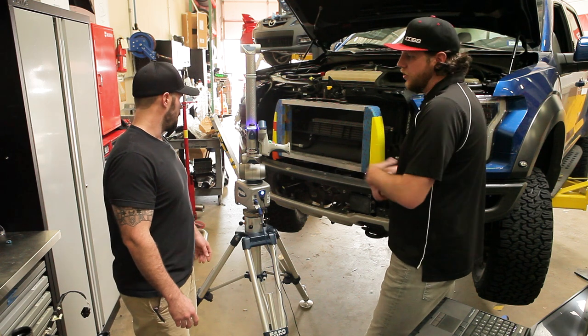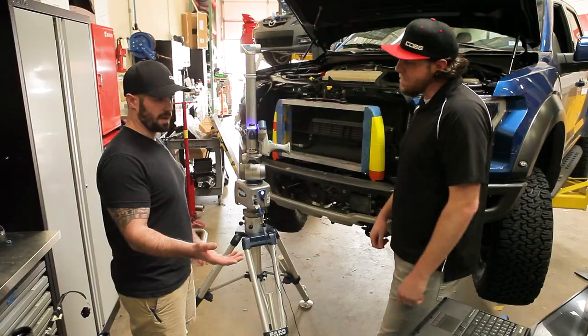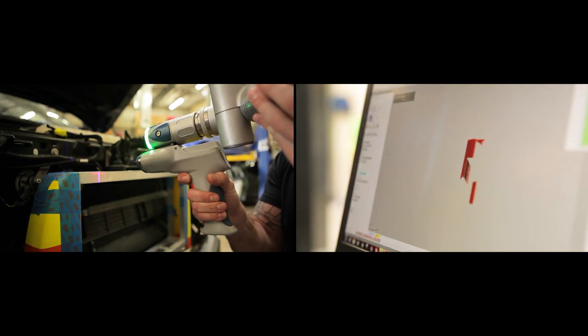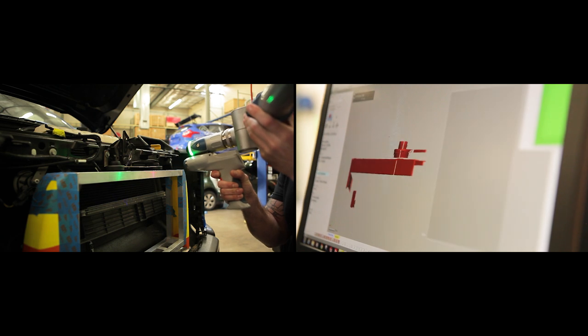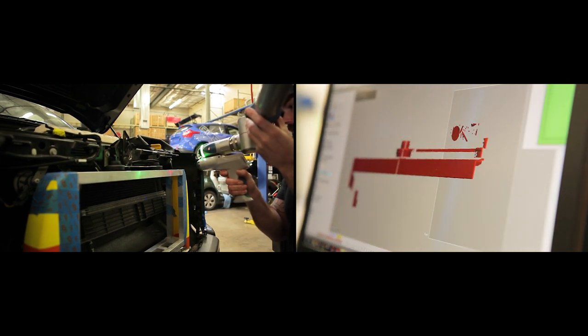Obviously the short version — you hook it up to the computer, so there's software. We use Geomagic software. You can actually just scan across whatever you're working on. There are a few little things you have to learn how to do first with it, but you can essentially just come across and scan the entire area you're working within.